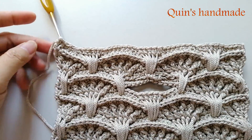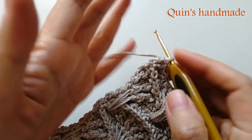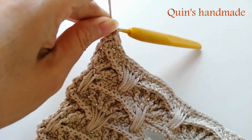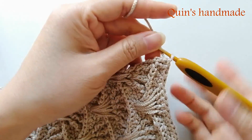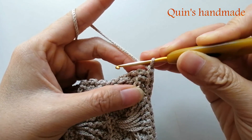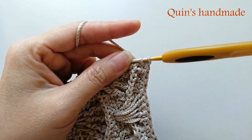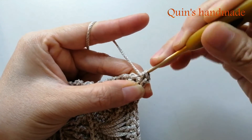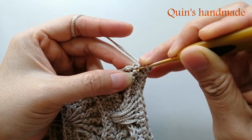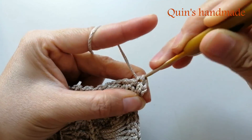Rồi tiếp theo mình sẽ hướng dẫn các bạn cách viền xung quanh. Các bạn để nguyên sợi ở đây, chúng ta không cắt sợi. Các bạn lên một xích, móc mũi đơn đầu tiên vào đây - chính là cái chân mũi đơn của cái hàng mà các bạn móc 5 mũi kép kéo dài. Rồi mũi đơn thứ 2 là chân mũi đơn của hàng mà các bạn móc 13 mũi đơn ngoặt trước.